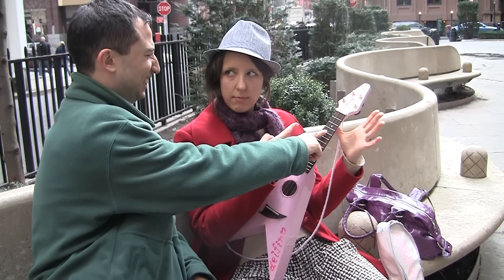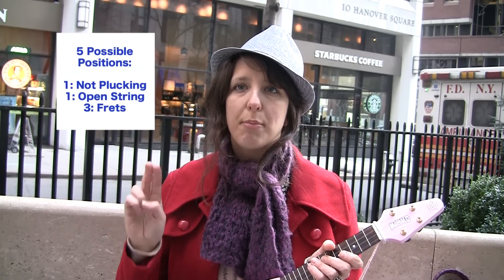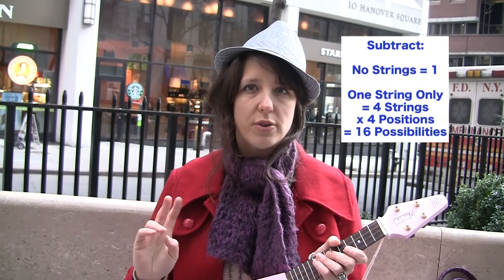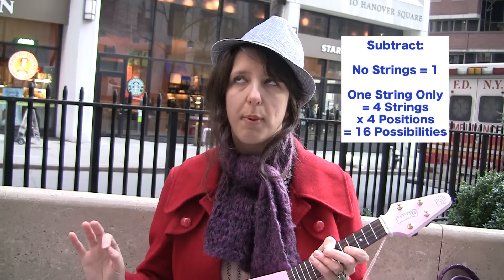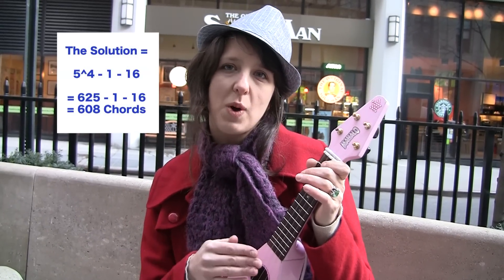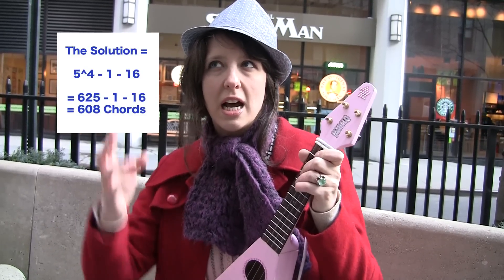So let's step it up a little bit. Are you ready? Let's do it, I'm ready. Let's say you're going to use the open fret, but also the first, second, and third frets — how many different chord possibilities would you have? Well, this time each string has five positions: namely not plucking, plucking the open string, or plucking one of the first three frets. And we still need to subtract the combination of no strings, and also each possibility of plucking just one string, which in this case is 16 total positions. So each of the four strings has four possible positions. The solution ends up being 5 to the 4th minus 1 minus 16, which is 625 minus 1 minus 16, which equals 608.